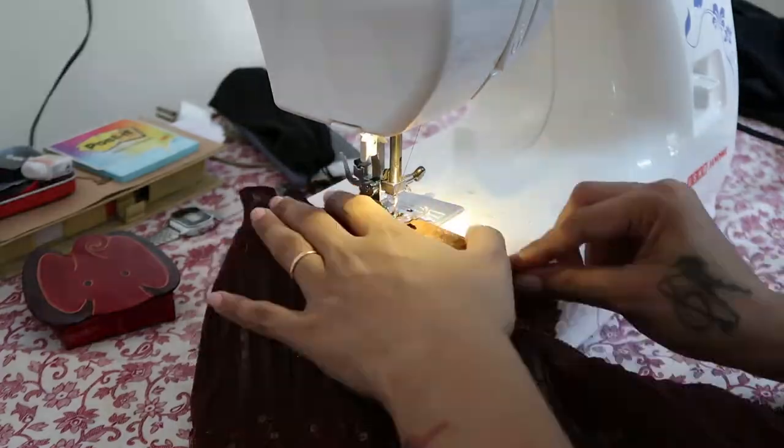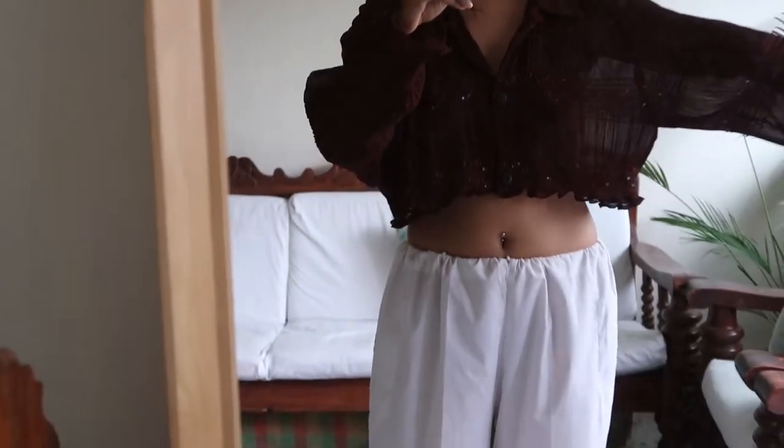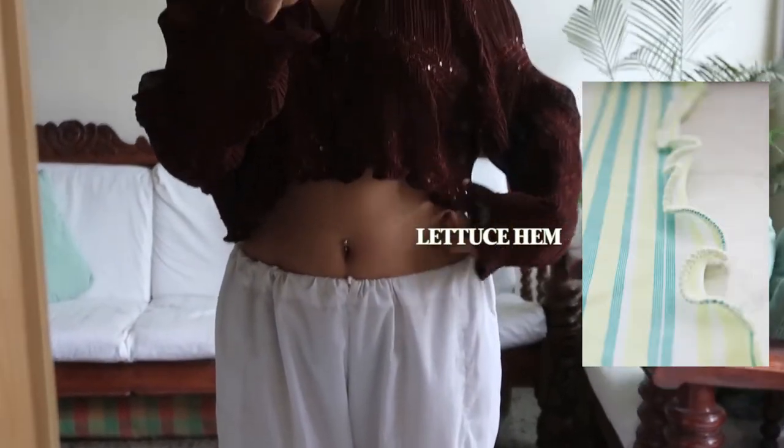The top is ready! I love it — I'm loving this lettuce hem action right here.